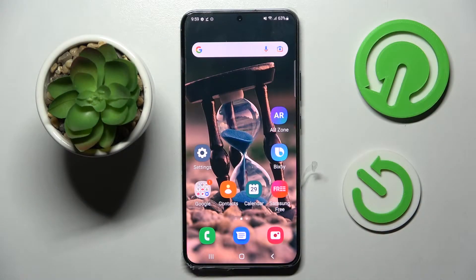Hi! In front of me is Samsung Galaxy S22 Plus and today I would like to show you how you can connect it through Bluetooth.